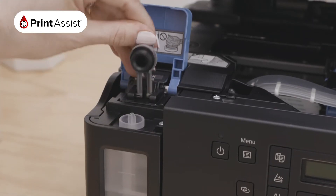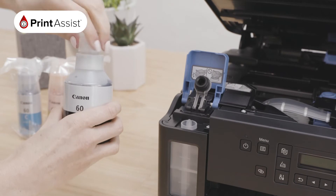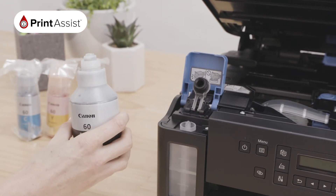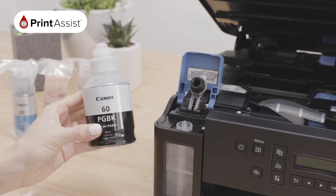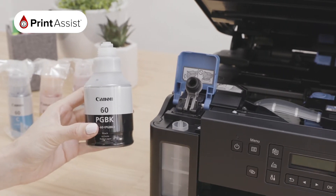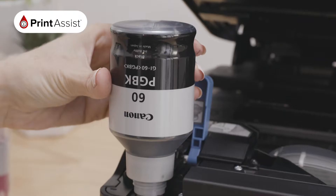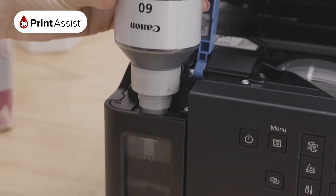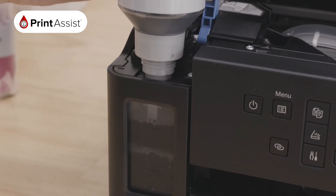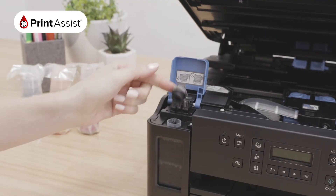Gently grasp and remove the tank's cap. Take out your black ink bottle and remove the packaging. Holding it upright, remove the bottle cap. Be careful not to squeeze the bottle as ink may come out. Align the ink bottle nozzle with the tank inlet and hold the ink bottle straight upside down. You will see the tank filling. There is an upper limit line on the tank — be sure not to exceed it. When you are finished, return the tank cap securely by pushing it down and firmly into place.